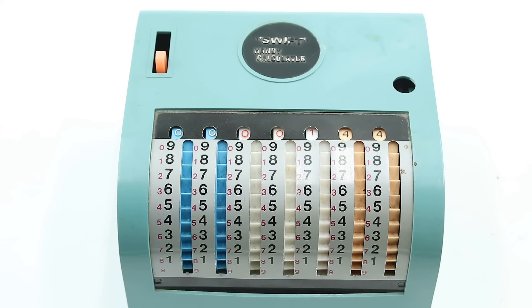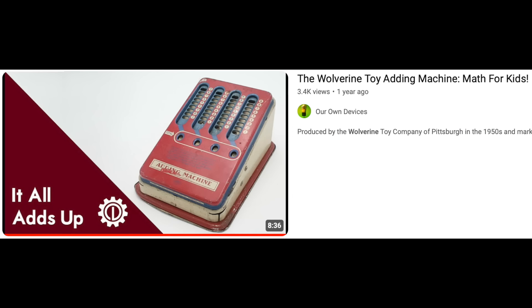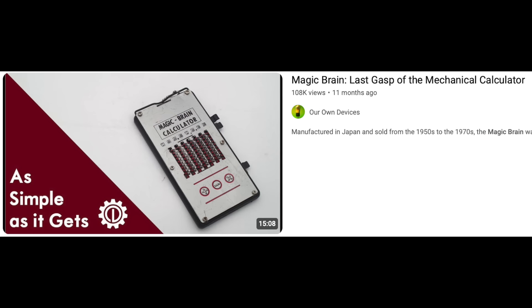There is also a set of smaller red numbers on this machine, and these are the 9's complements which allow you to perform subtraction. For a more thorough overview of how 9's complement math works, please check out my previous videos on the Wolverine toy adding machine and the MagicBrain calculator.